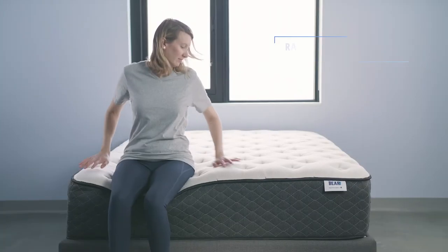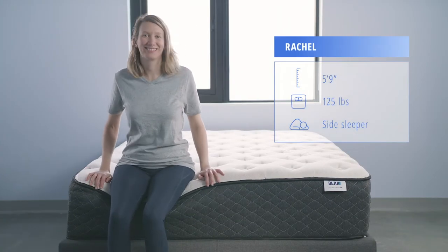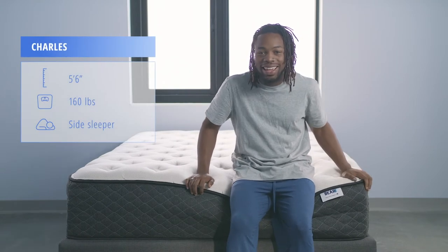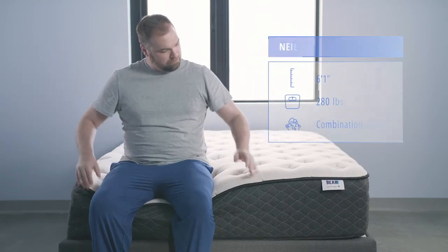Helping us test the mattress today, we have lightweight sleeper Rachel, average weight sleeper Charles, and heavyweight sleeper Neil.